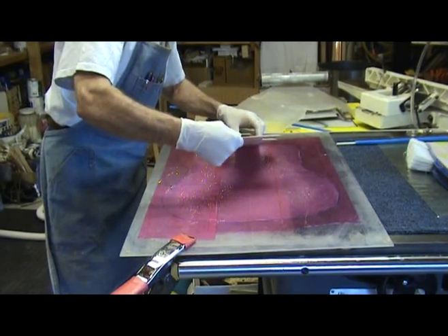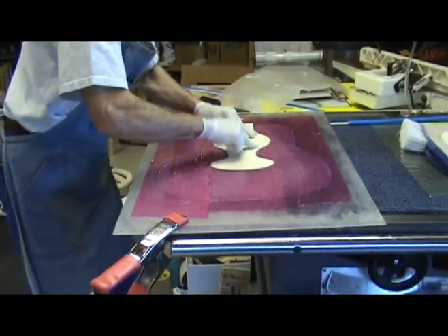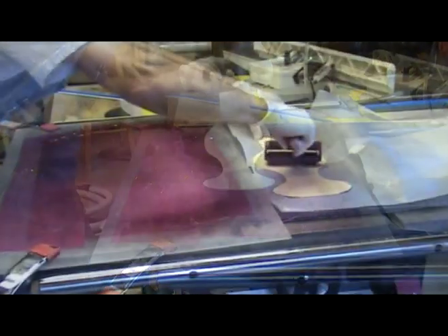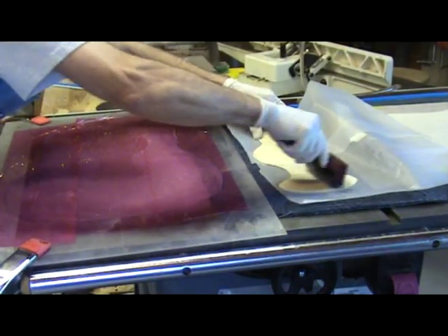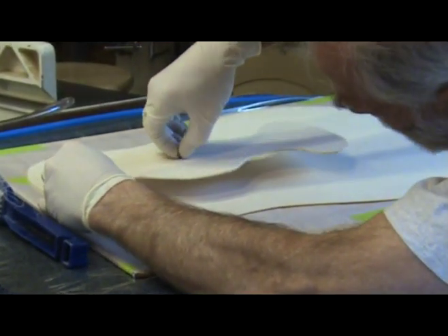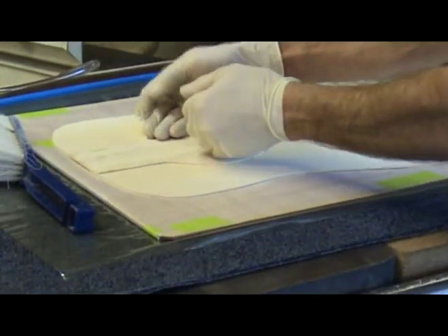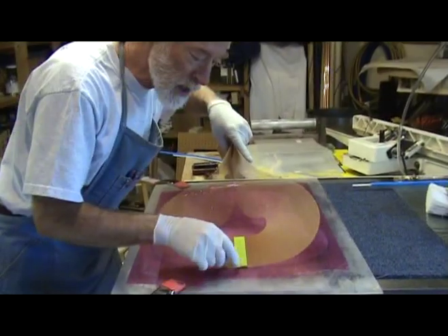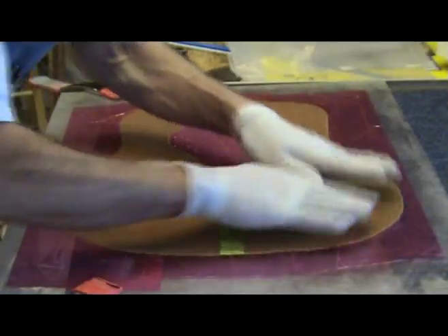Place the hard piece right side up and aligned with the center line of the pallet into the glue. Peel it up and if necessary use the brayer to evenly spread the glue on it. Use your finished nail to align the piece in the correct position on the outer skin. Make sure the center lines are aligned and then remove the nail.